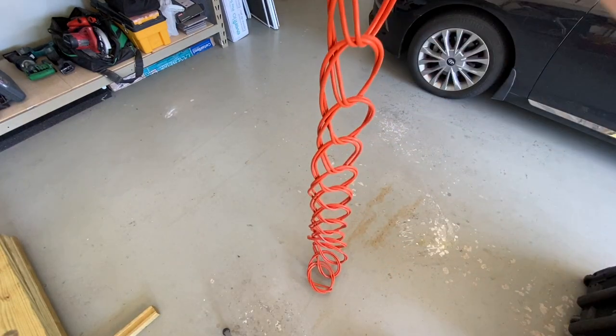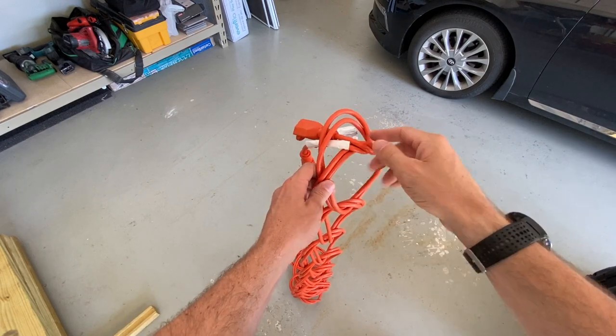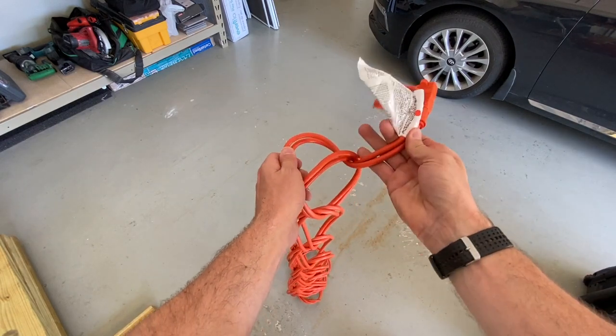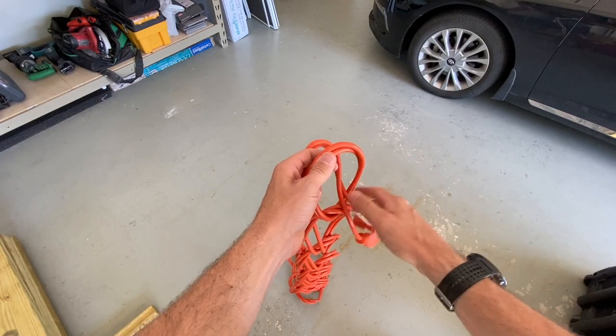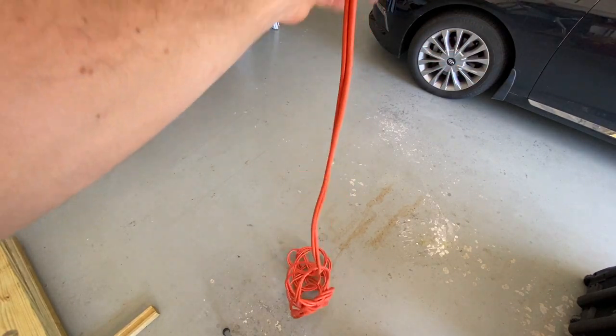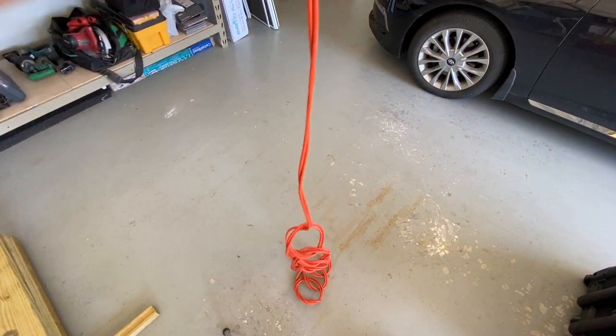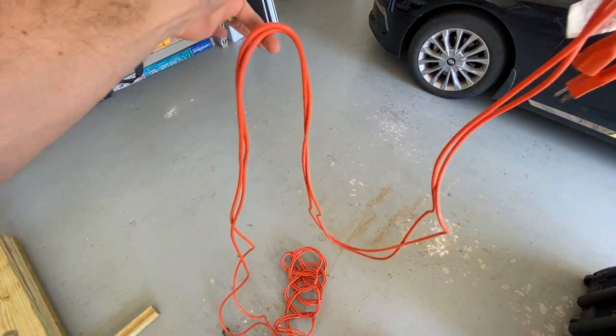Now we have our full daisy chain — this is a 50-foot extension cord. To extend it out, all we have to do is undo that last little loop and then just pull out the cord and it will undo itself. And notice: no knots, no kinks.